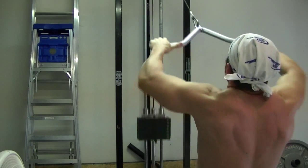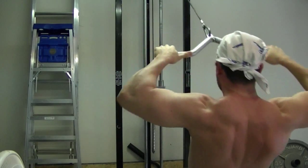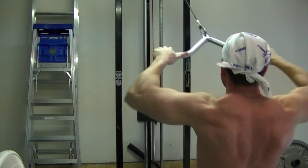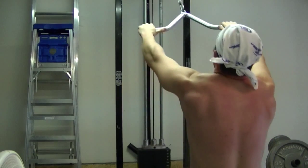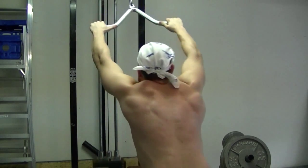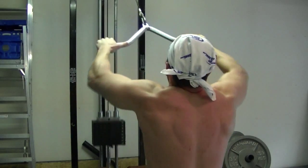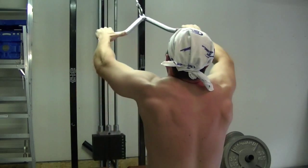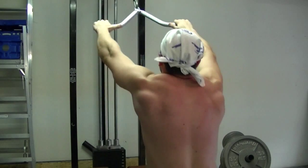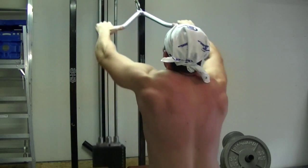You just want to keep those elbows up high and bring that towards the face. Like I said, you can use a rope if you want. For my fourth set, I went ahead and did 160 pounds. This isn't an exercise where you really want to do a lot of weight — you want a weight that lets you keep those elbows up and have decent form. You're not looking to rock the body. I could jerk the weight and get more poundage, but that's really not what we're looking for and it's not going to help you out a lot.